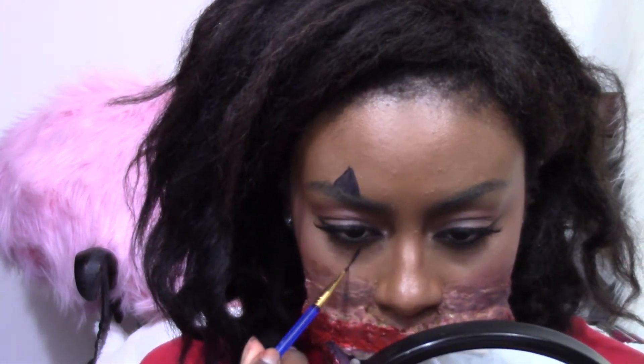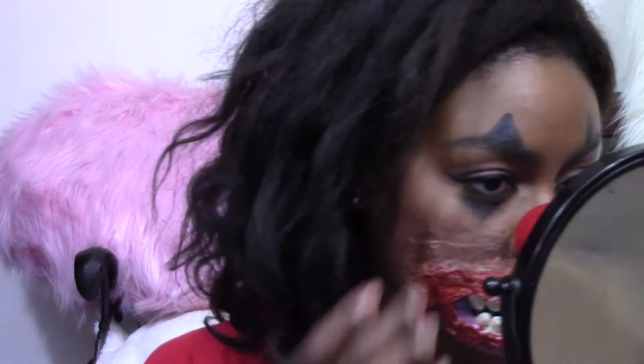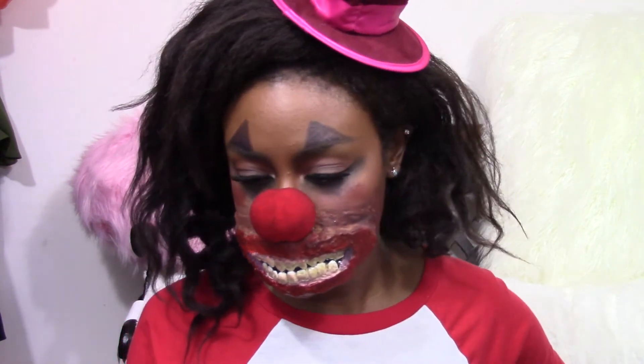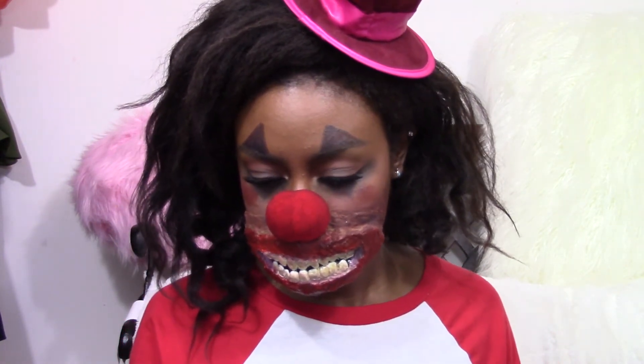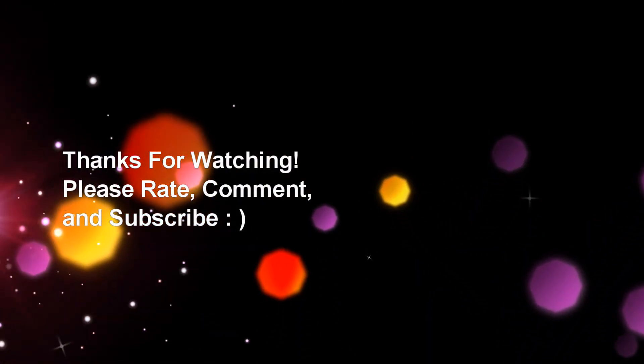I'm pretty happy with the way it turned out. I saw some things I know I could do differently next time — like I said, it was kind of heavy and it took a good bit of Prosade for it to stay on. I'd just use fewer layers than I did, because I used a lot. Anyway, that is everything. Hope you enjoyed and subscribe if you haven't already. I'll see you next time. Bye!